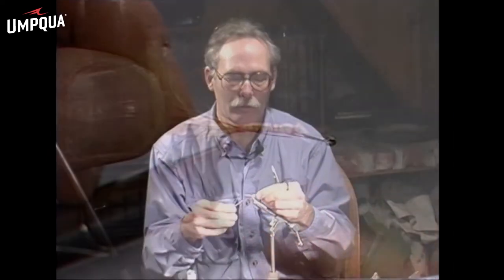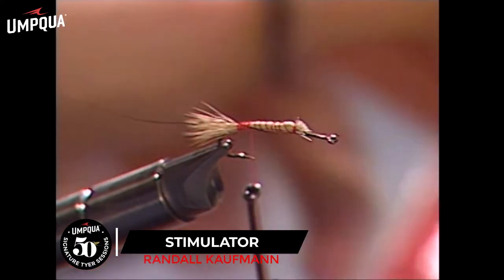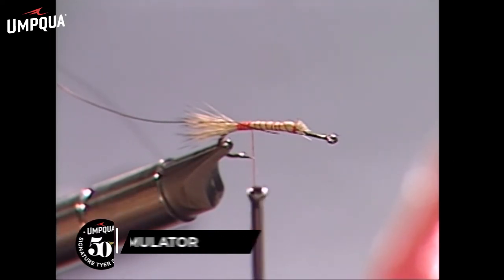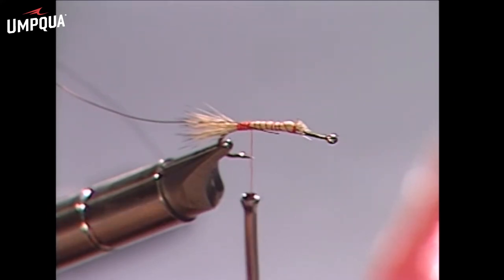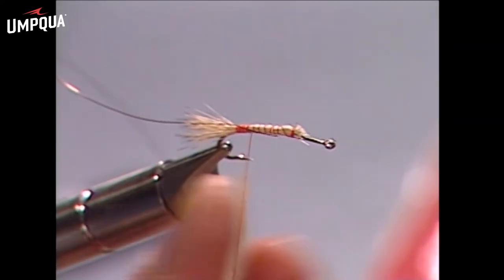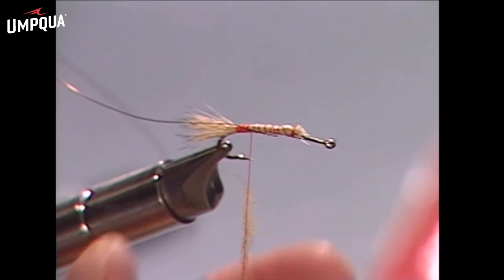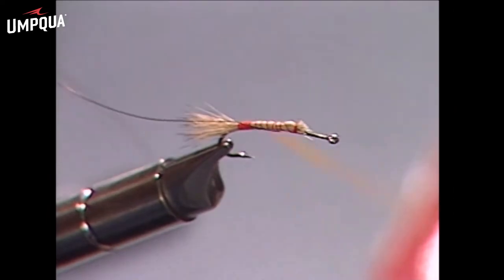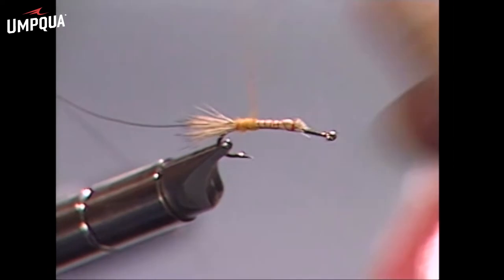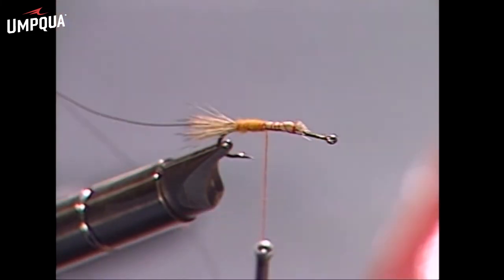Now we are ready for a rib, which will secure our hackle in place, so we just tie that fine wire on there. The dubbing comes next, and this is a fly that you can tie in any color. I'm going to do a yellow one, which can represent stoneflies, some caddis, and some hoppers. We just take a little bit of thread out — we're just kind of changing the color of the thread — and we wind that around nice and sparse and level so as not to make a fat lumpy body.